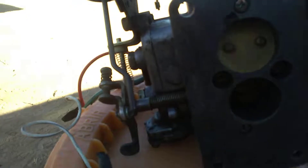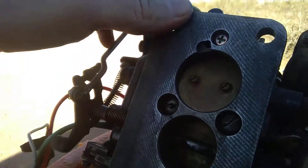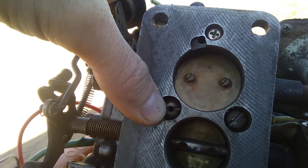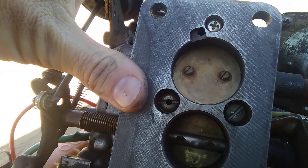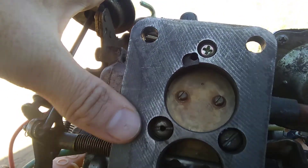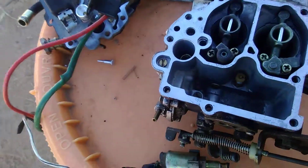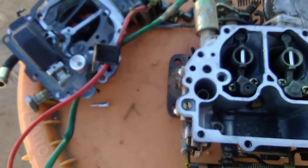On the very bottom of the carburetor there are two holes. One has a regular screw and one has an open hole. Take that one out — I usually use a power drill with a flathead torque bit. Take that out and clean it all out in there, because those things get plugged up and that will cause all the secondary jet stuff to not work. I've noticed that happen on a lot of these cars.